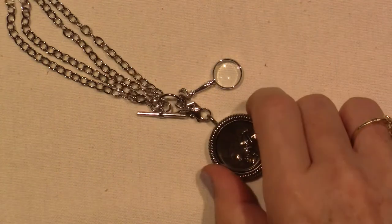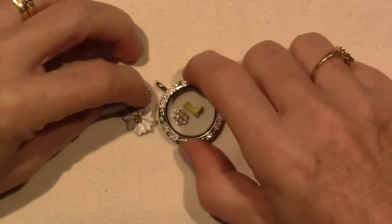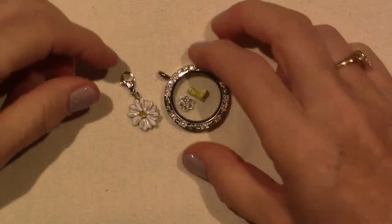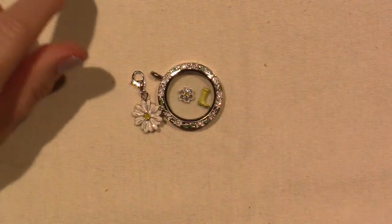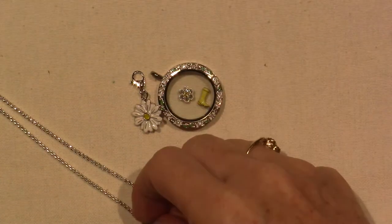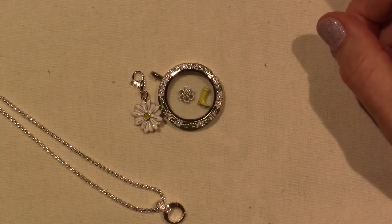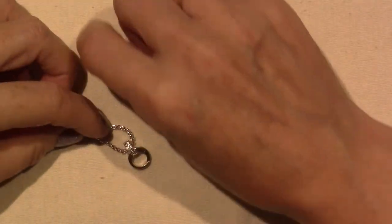I just wanted to tell you, because of you guys loving the jewelry, you're helping me achieve these exclusives. So I also ordered — this month, I'm not sure, I think it just ended — we had the summer sale, so I ordered these.